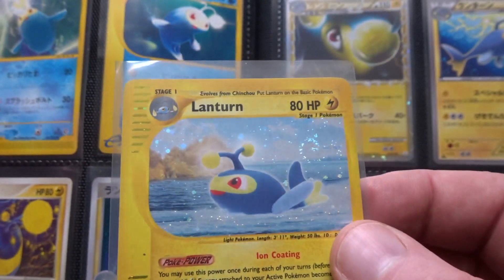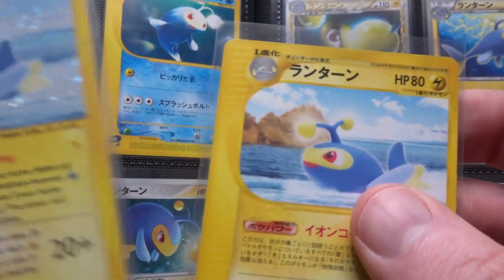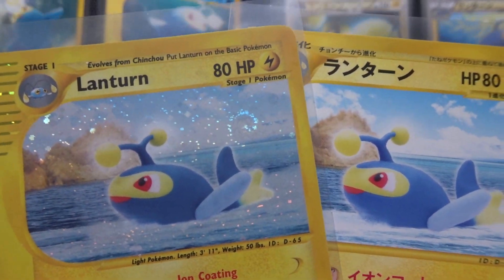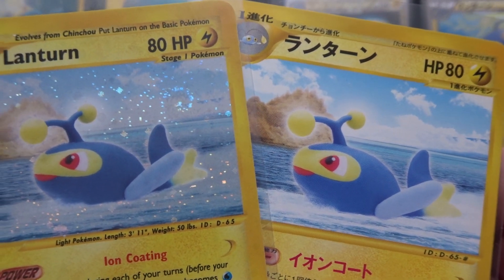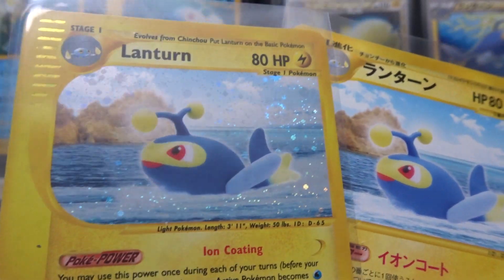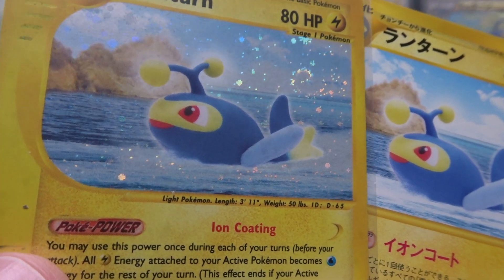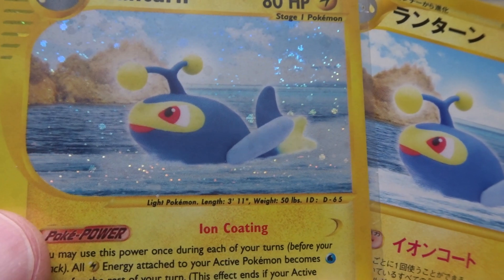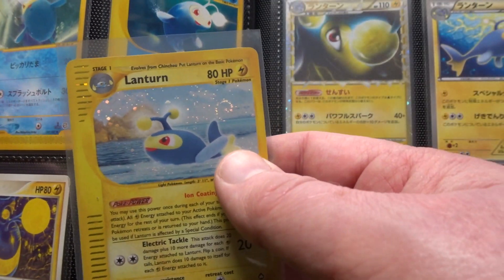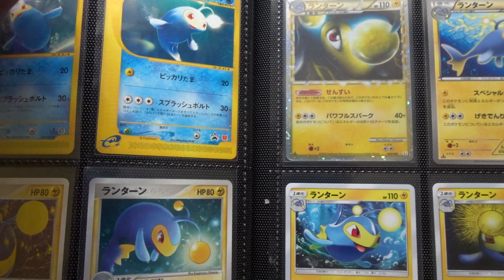The next one is Yukomori — there was a holo and a non-holo version. This is the English one for now, but I will be getting the Japanese one. It was from Wind from the Sea, which is Aquapolis, in May 2002. Yukomori really can't be compared against anyone else because it's a completely different process. It's not often Yukomori has to do a water effect, but it's a nice enough card — quite simple, with a nice swirl.